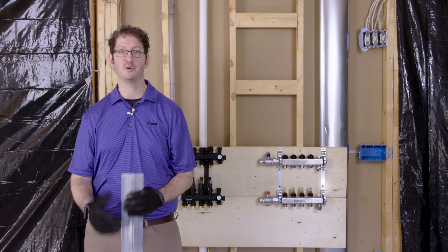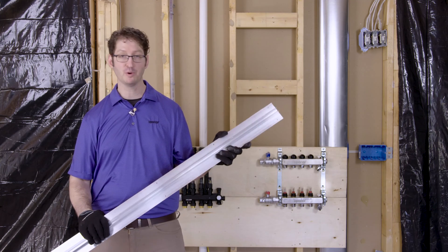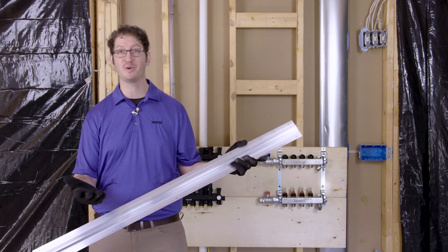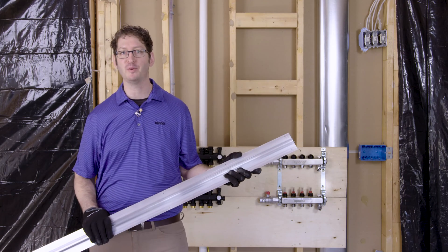To accomplish that, we're going to use Uponor Joistrac panels. Uponor Joistrac is a four-foot aluminum extruded panel with grooves in it that hold either 3/8-inch or 1/2-inch Wirsbo HePex pipe.